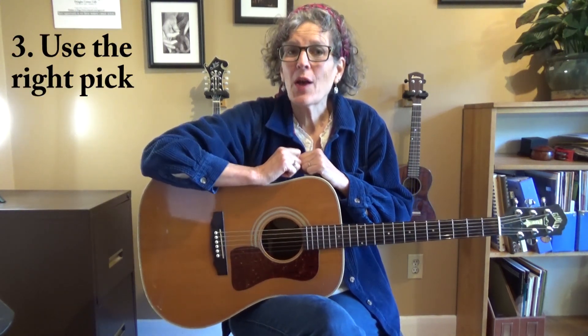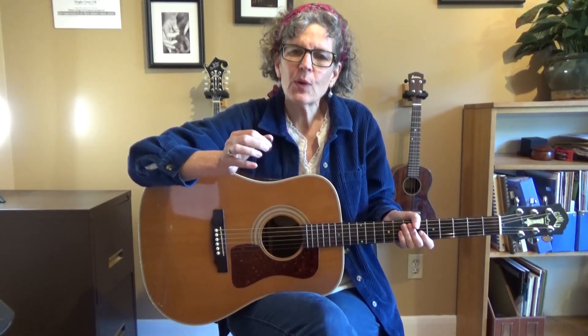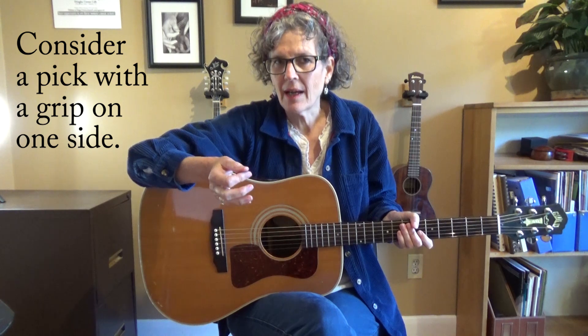Make sure you're using the right pick for you. I like the Jim Dunlop picks because they have a little bit of a grip on one side, at least the ones that I use. I'll show you a close-up in just a second so that you can see that. Picks that have a little bit of a grip on one side are a little easier to hold on to, especially if your hands sweat a lot when you play.